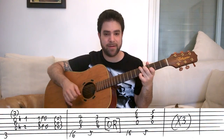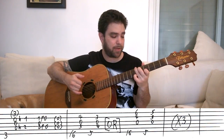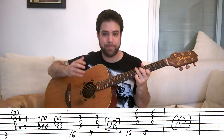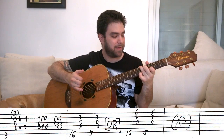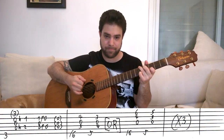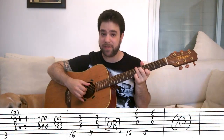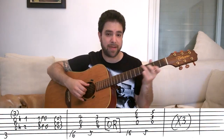The idea here is to be consistent. If you pick strings two, three, and four on this chord, pick them on this chord as well. If you pick strings one, two, and three, pick them on both chords. So the first time around you can pick strings two, three, and four. The second time around you can pick strings one, two, and three. And you do that three times.